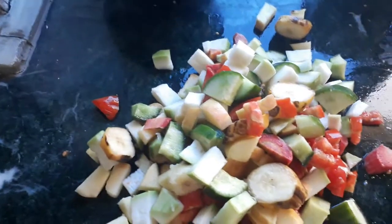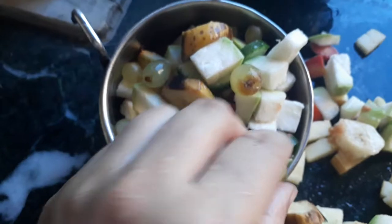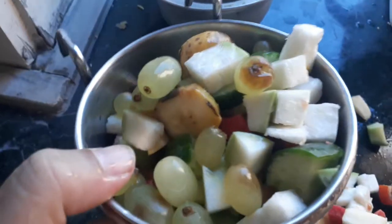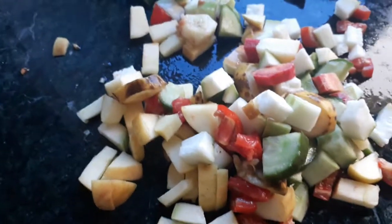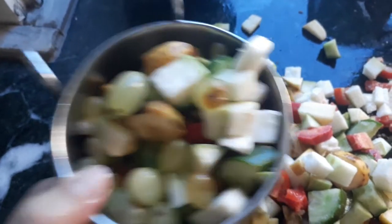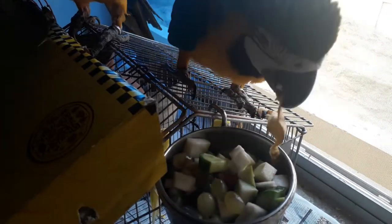This is enough for more than two muskrats — I have two muskrats and it is enough for them for the whole day. I forgot to mention a few grapes as well, because they love grapes and eat them whole. This is what the total food will look like — this is for later, this is for now. Thank you for watching, do subscribe.